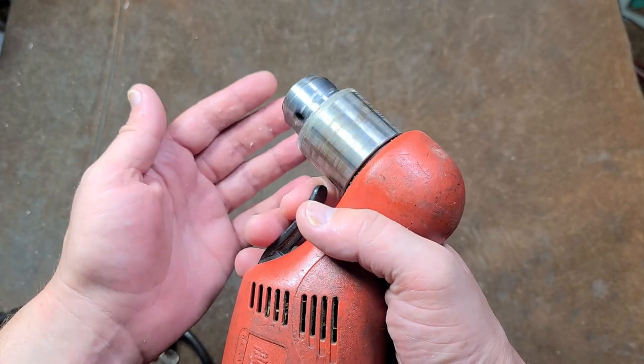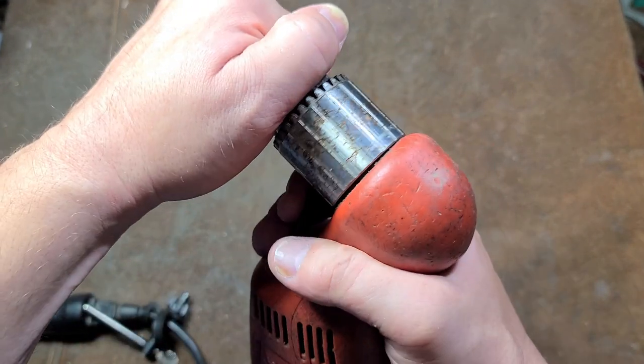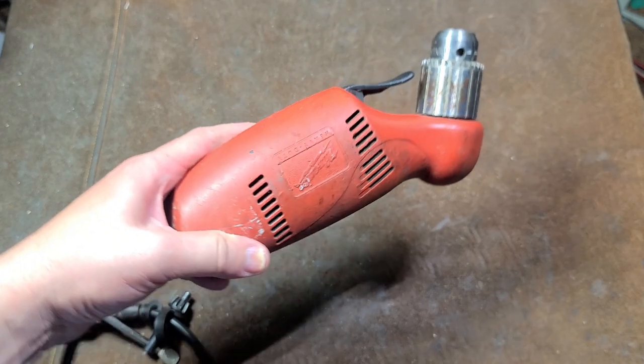Anyway, with Milwaukee tools they should always be nice and smooth. The gears should always be really nice, but if you don't own this particular 0379, your life can still be in order.